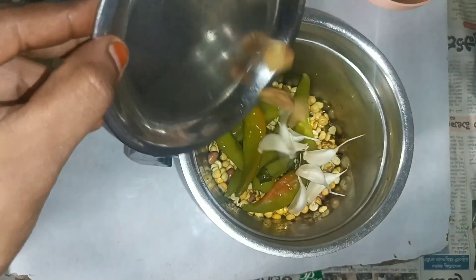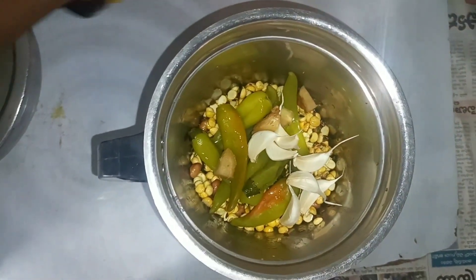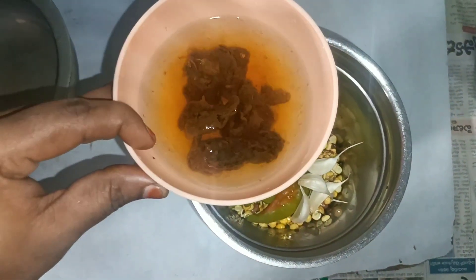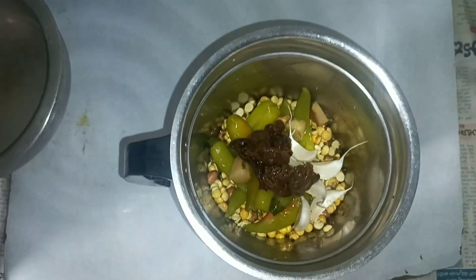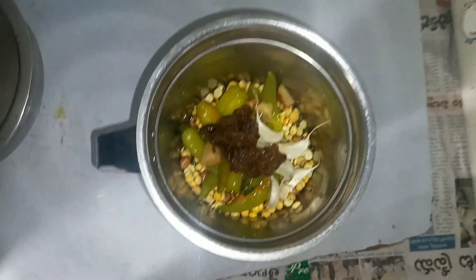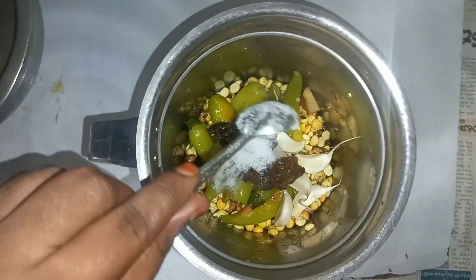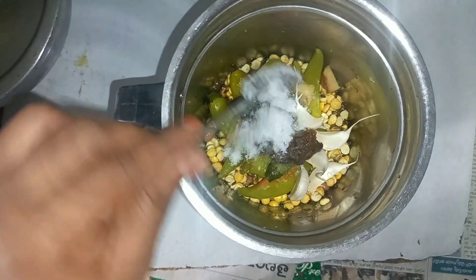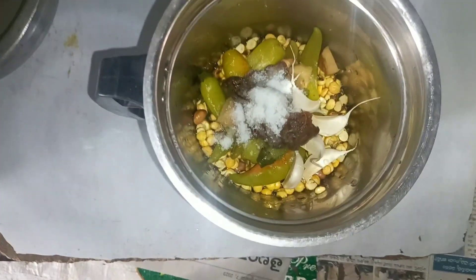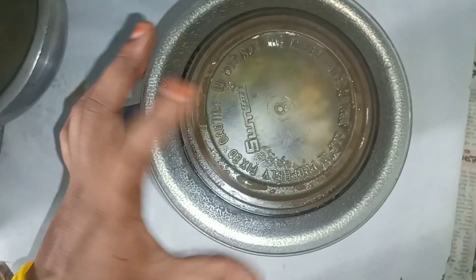Take a small amount of salt and put a nice amount of salt. Add salt, then mix. Then grind the salt.